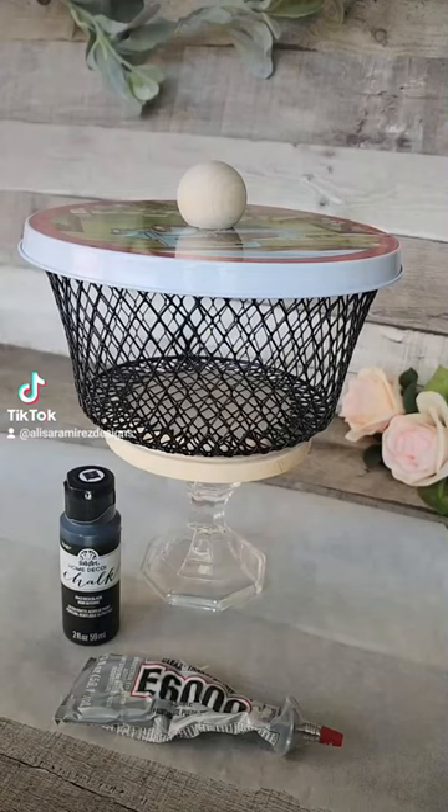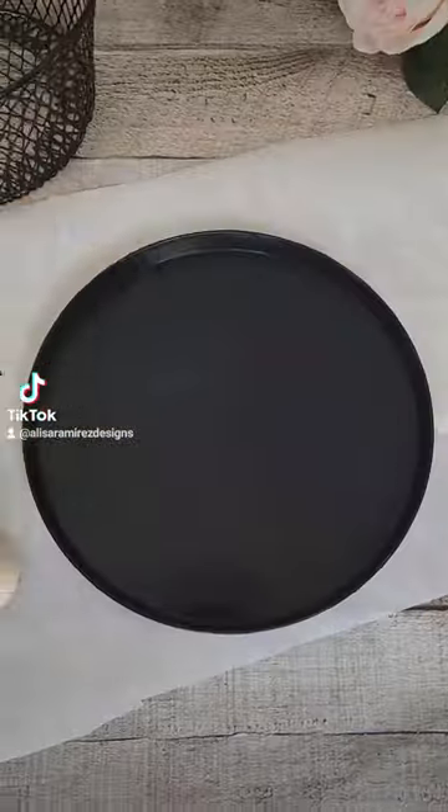Here's my version of the DIY Decorative Basket or Fruit Basket, using supplies from Dollar Tree and Hobby Lobby.